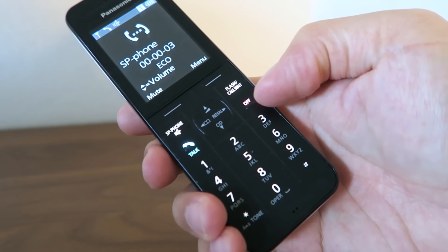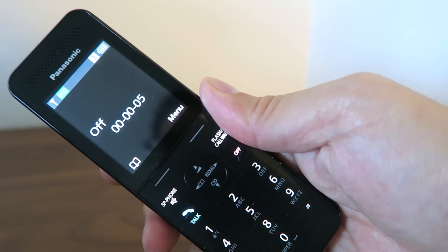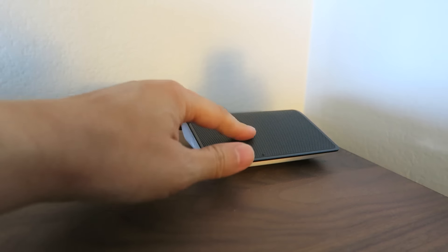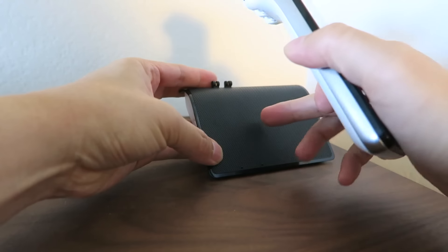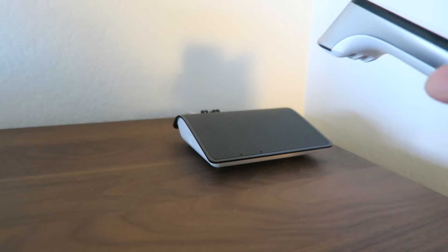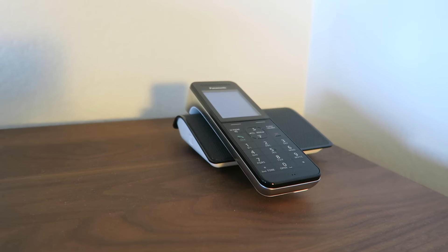There's my dial tone. It has a really good audio quality on the handset. This right here looks like a speaker, but it's just the base — it's designed to look like a speaker but it actually isn't. And you just place the handset right back on the base like that, and it just rests there.